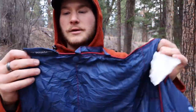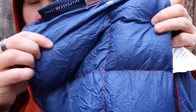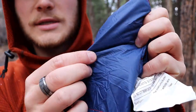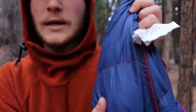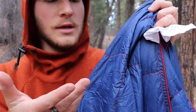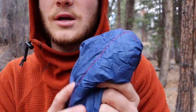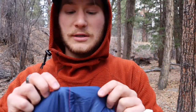The blanket has the Get Out Gear tag and you can see the ripstop finish — it's a little wrinkly from being in the bag, but it's super thin and super lightweight. It's kind of soft; not a plush blanket, but it has a nice soft down feeling to it. It's starting to snow pretty good out here.